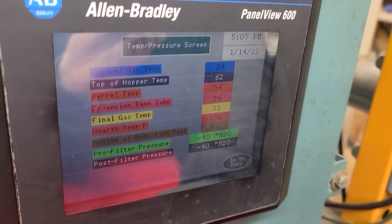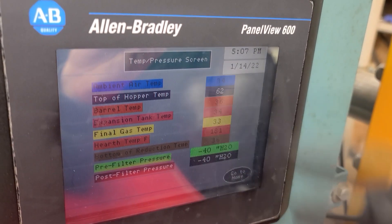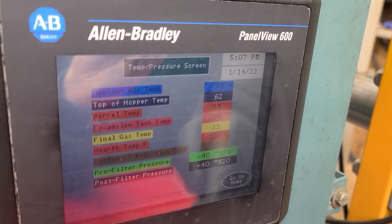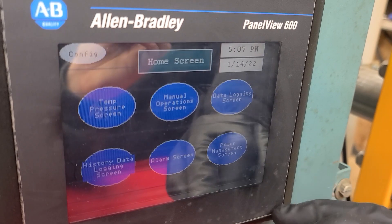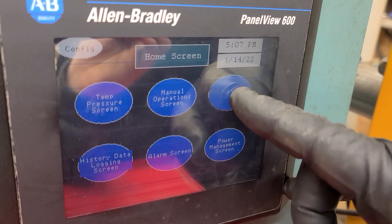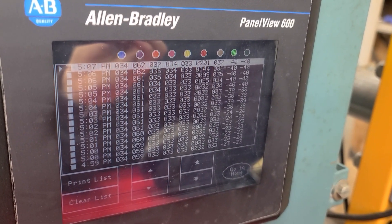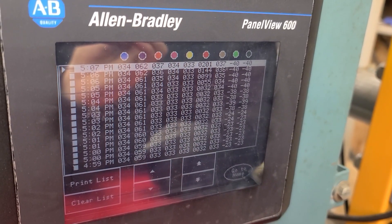We're starting out at 5:07, we just lit it. You can see our ambient air temperature is 34 degrees. And down the list you can see all our temperatures throughout the system. We have 40 inches of water in a vacuum, just warming it up on each side.